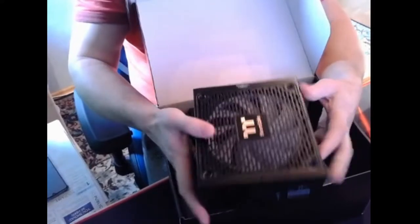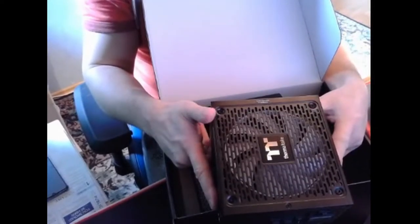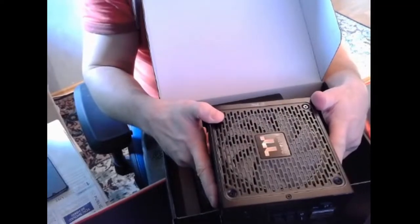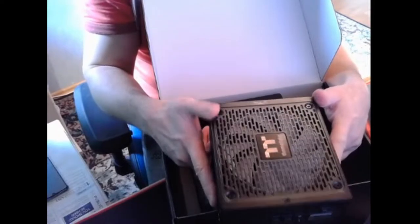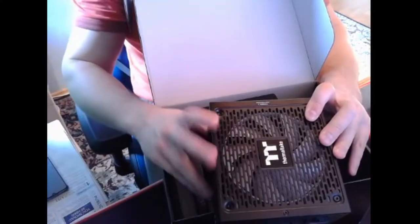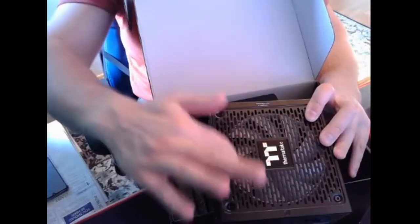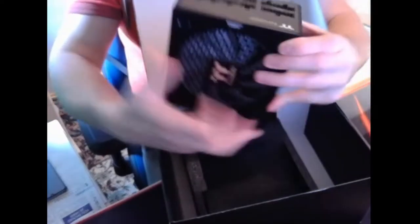What I like about this power supply is that if it's under 30% load — meaning if it uses like 250 watts or less — this fan doesn't work, so it's completely quiet. If it goes above 250 watts, the fan starts to work, but it's still very quiet.